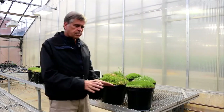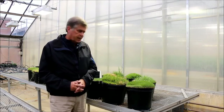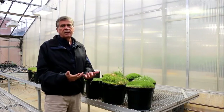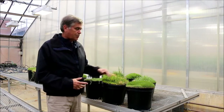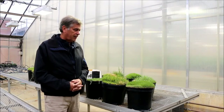Since most of you are going to be working with the modules on the grasses, I have a series of warm season grasses here. Warm season grasses don't really do well up in this kind of climate, so during the winter we grow them in the greenhouse.